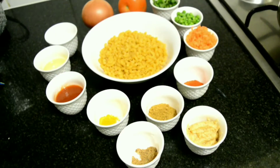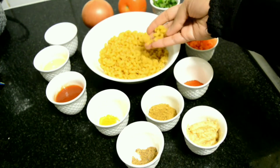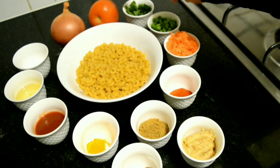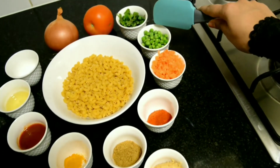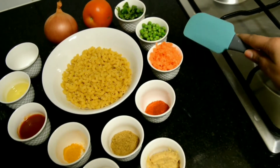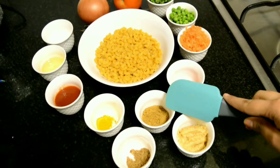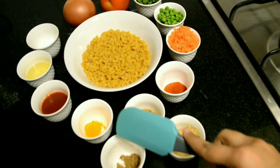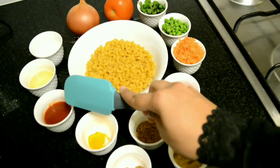I'll quickly get you through the ingredients: pasta or macaroni 2 cups, medium sized onion finely chopped, medium sized tomato finely chopped, chopped coriander, 2 tbsp of green peas, 1 finely chopped carrot, chilli powder 1.5 tsp, ginger garlic paste 1 tbsp, coriander powder 2 tsp, garam masala powder 1 tsp, turmeric powder 1 tsp, and tomato ketchup 2 tbsp.